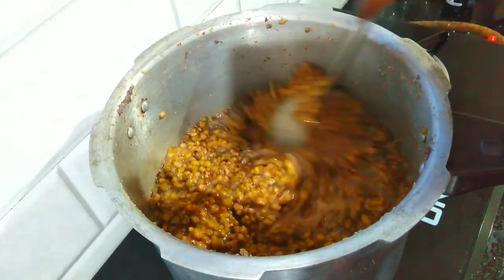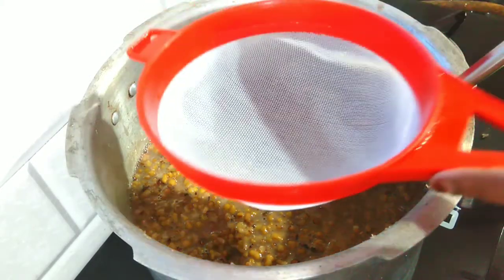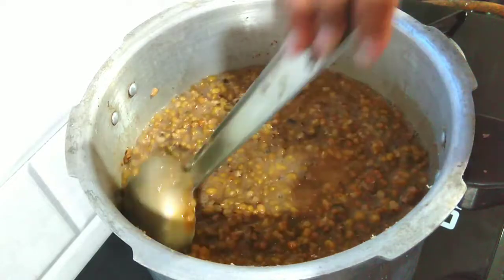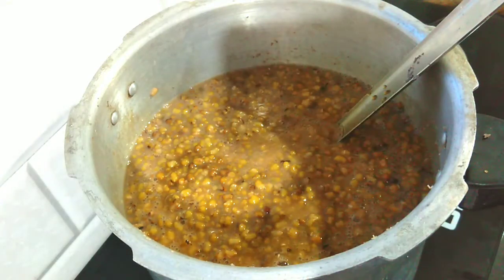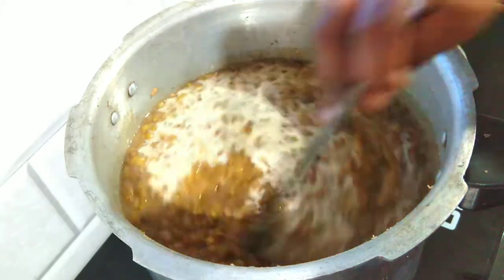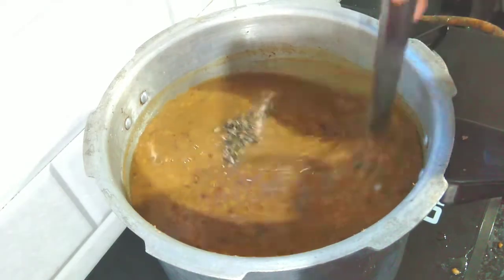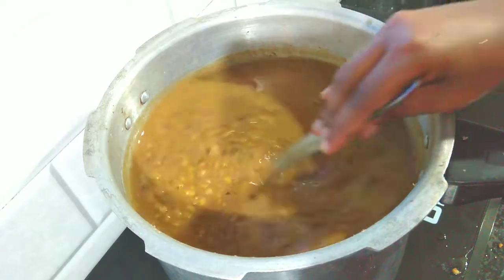Then we will start making pasta. Now we should use the pasta. It is done — mix it in a little bit. You can put it in the pot, it's optional. Mix it in the pot and add a few teaspoons.